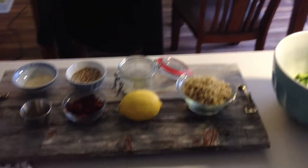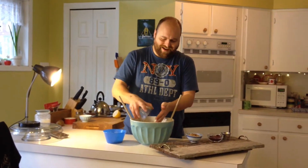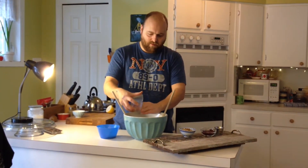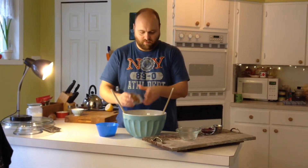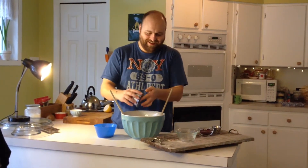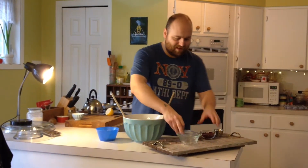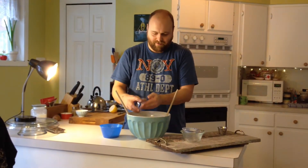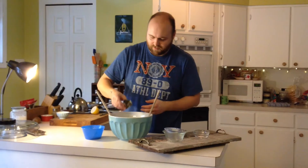Alright, so let's combine all this stuff. Now it's just a matter of combining everything, which is pretty easy to do. Oh man, those roasted seeds are smelling amazing. Buddy's looking at me — we'll need some salad, buddy.